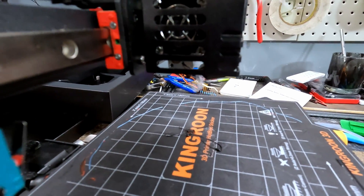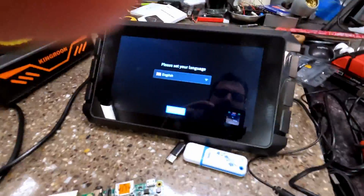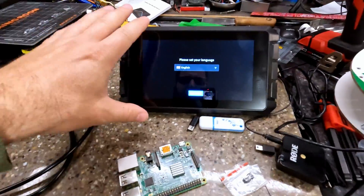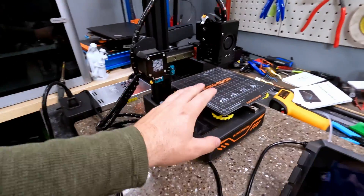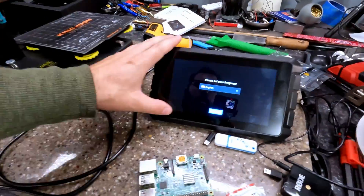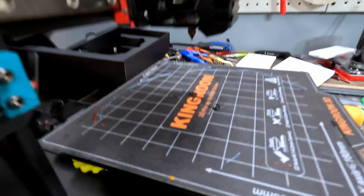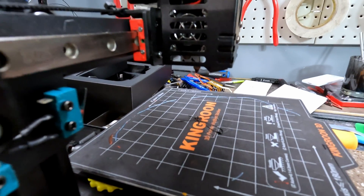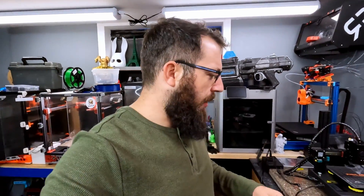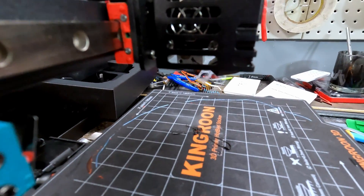Obviously that ain't right — that should not be happening. So I'm doing a review testing the Creality Sonic Pad, a Raspberry Pi replacement for a machine running Klipper. It's got a nice touch screen, Klipper pre-installed, and is meant for Creality printers, though you can use it with others. I've connected it to my Kingroon KP3S, which had Klipper installed before. And as you can see, the heater is on and it's smoking — that is not good.